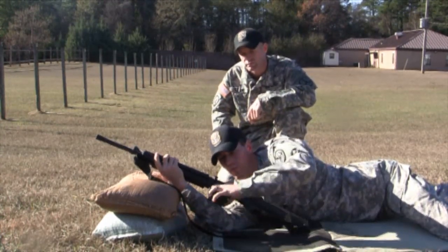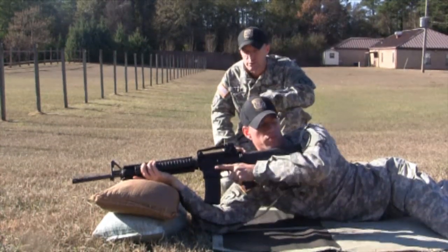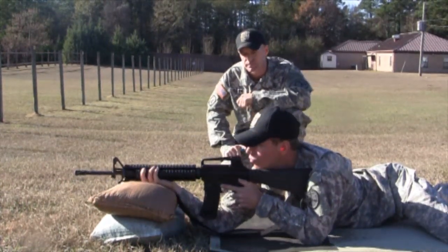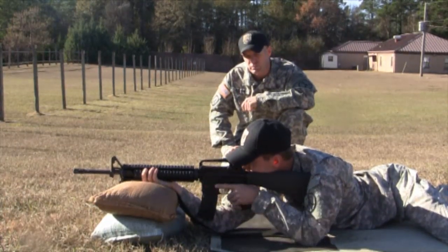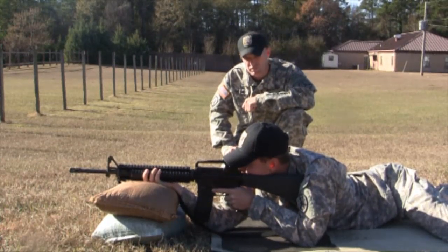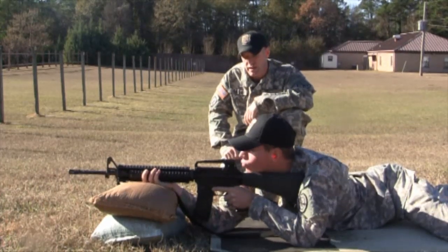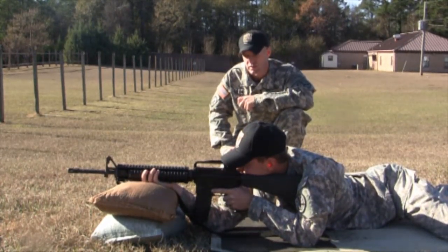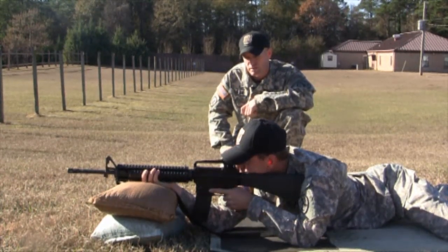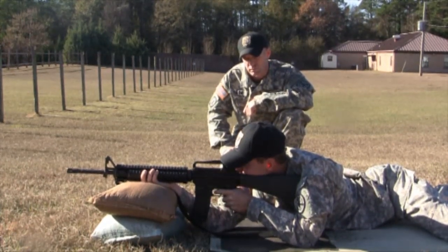Go ahead and lock and load. Get into a good prone-supported firing position and check your natural point of aim again. I'm going to check that everything looks fundamentally correct. After you get your natural point of aim, go ahead and shoot me five good shots. Anything that's outside of center, go ahead and let me know where it's at.